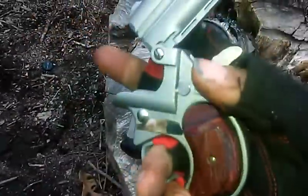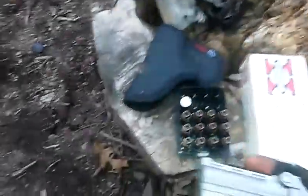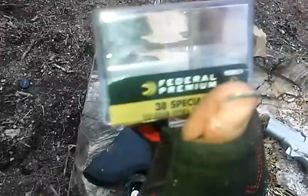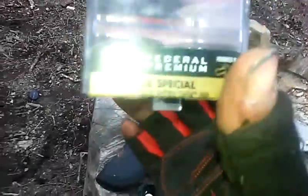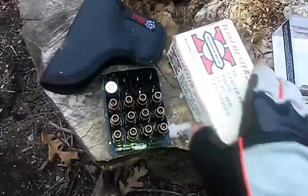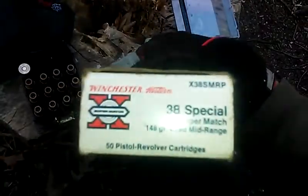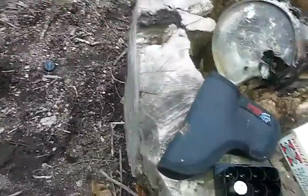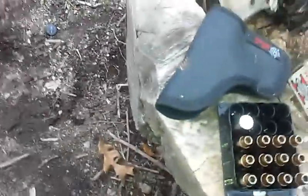The cylinder flips out. I'm shooting right here. These are low recoil rounds — 110 grain. I'm going to shoot them, and then I'm going to shoot these — the 148 grain. It's pretty easy to load up, all I got to do is this.